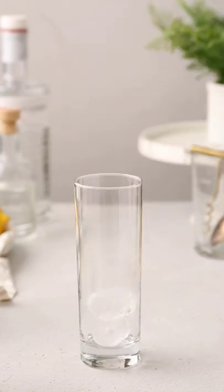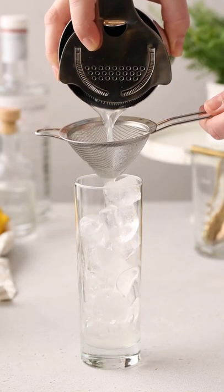Shake everything up with ice and get your serving glass ready by filling it up with fresh ice. It's traditionally served in a highball glass.